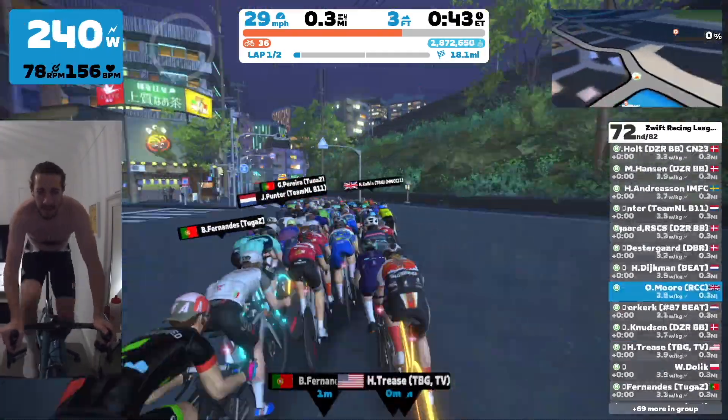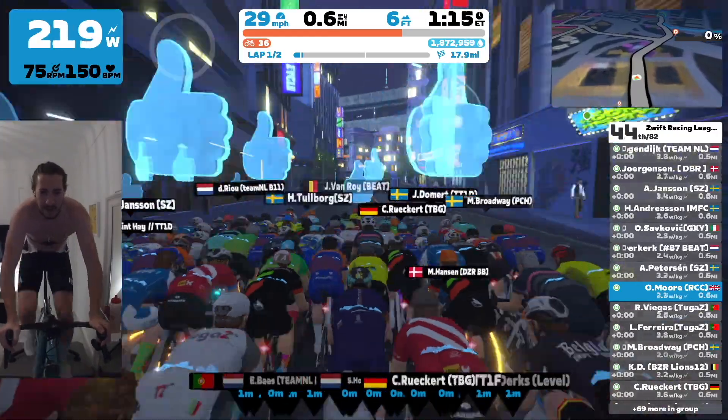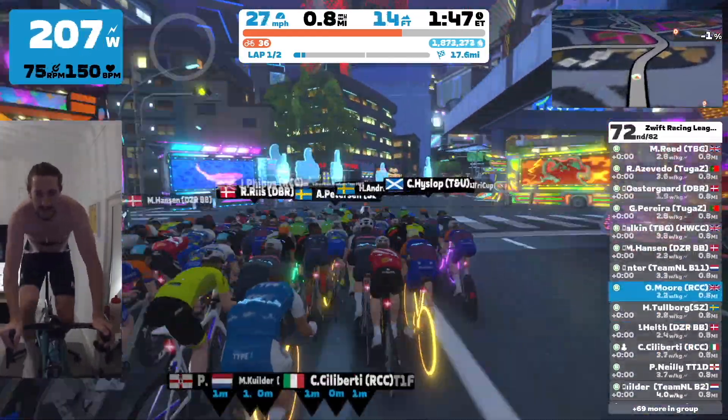The main aim for me is just not to get dropped at all, really, and to try and stay with the front group. I'm not going to win any sprints — I can tell you that now — but to stay with the front group would be fantastic.